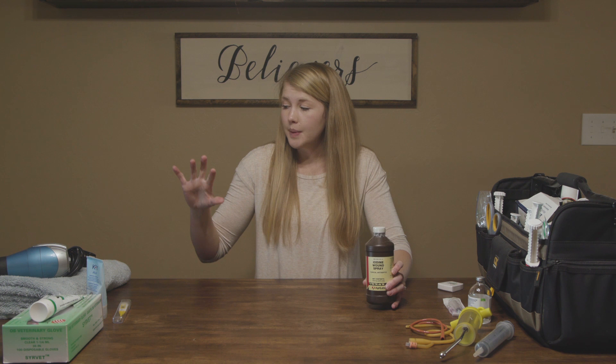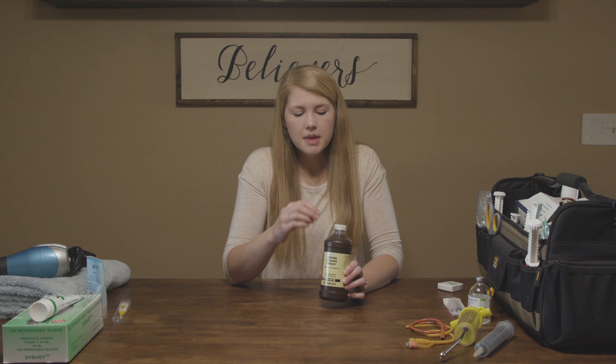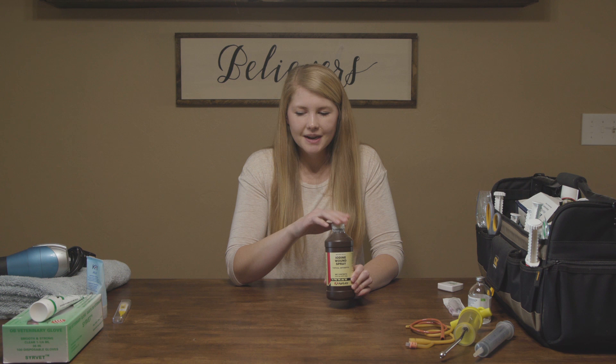Most people recommend using iodine on the umbilical cord. That's a very vulnerable area — it can suck up E. coli and introduce bacteria into the baby, so we want to make sure to get it sterilized. My vet specifically recommends betadine versus iodine because iodine is a little bit strong, so this iodine is my backup for when I run out of betadine. That is super important — you're going to be doing that three times a day if possible. Definitely right out of the oven you want to do it, and then again multiple times until that umbilical kind of starts to get crusty and dried up, so you know you're not introducing bacteria.